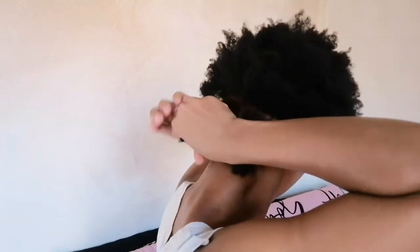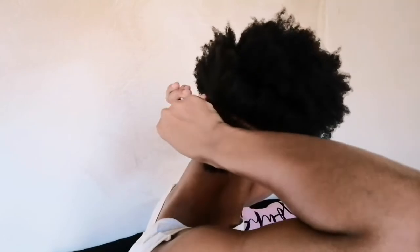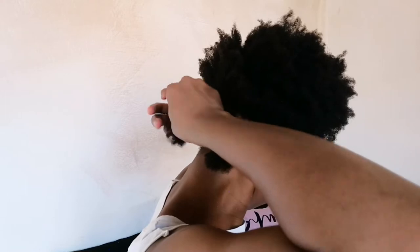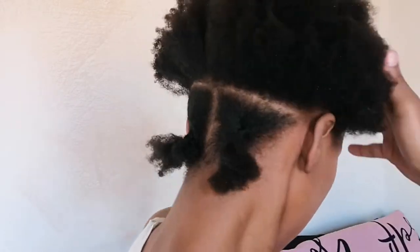Once I'm done with the first section I'm going to do the same thing onto the second section. This is what the first two sections look like, and I'm going to do this throughout my entire head.